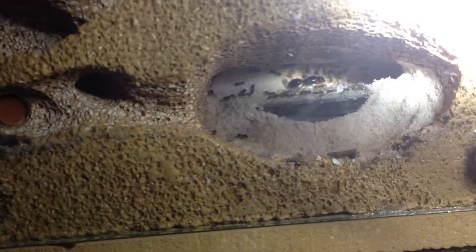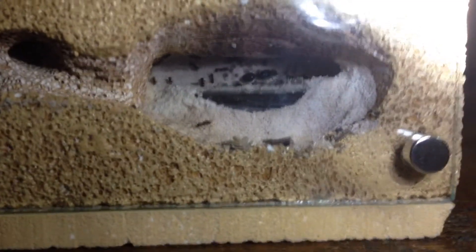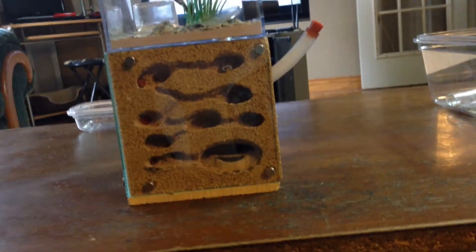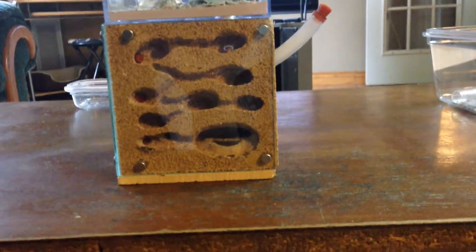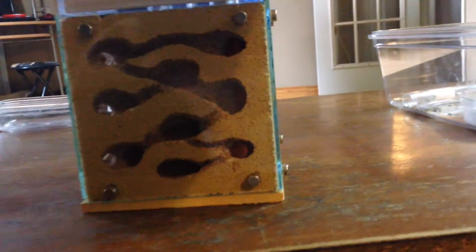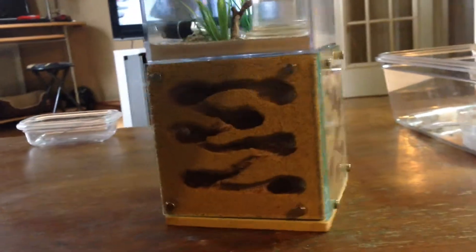She is moving, she is alive, the whole colony looks great. I cannot believe how quickly they wake up — this has been out of the fridge for two minutes and I already have massive movement. This is a Tetramorium SPE colony; it survived its first year hibernation and this is going to be the second year.